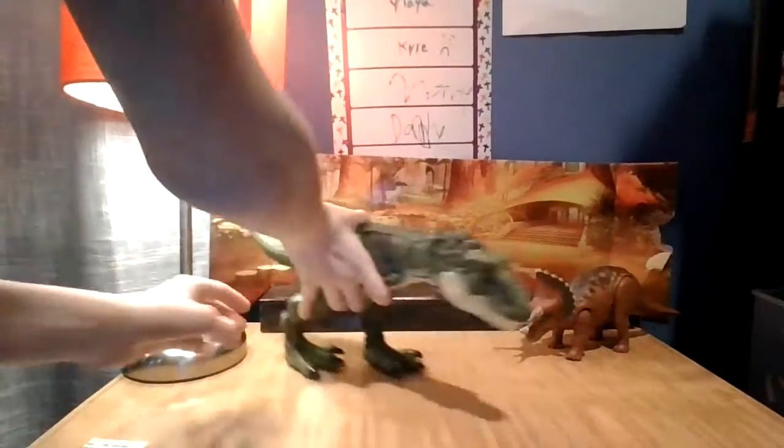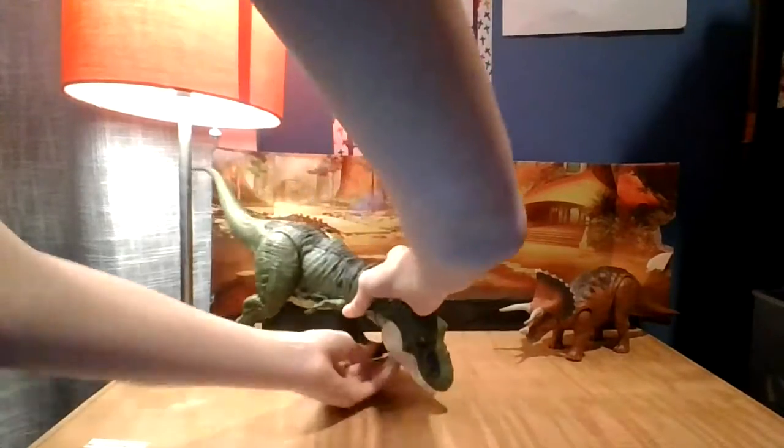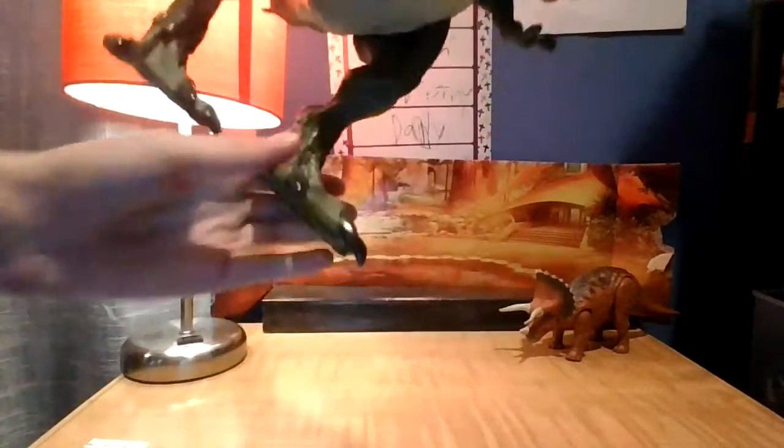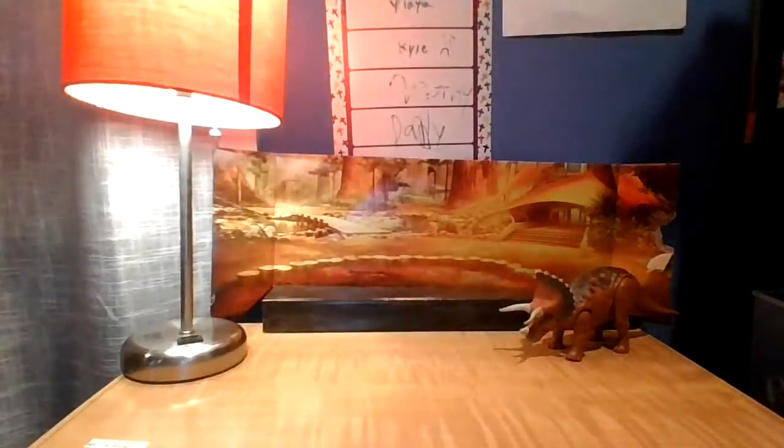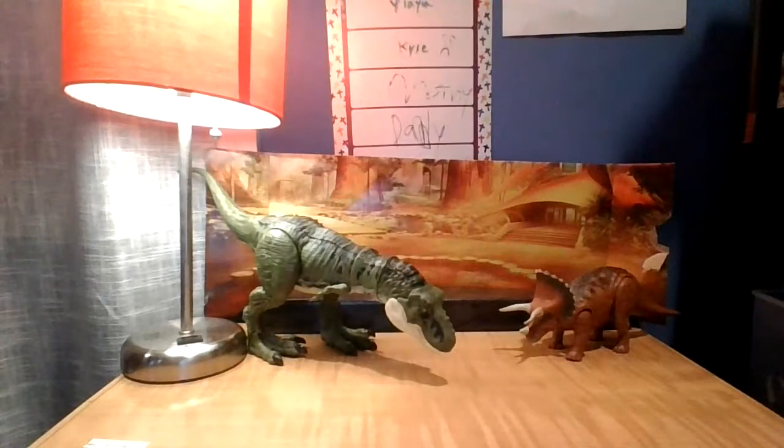Very nice toy. We're gonna place it right here. Sorry guys, this is taking forever.